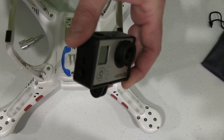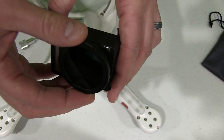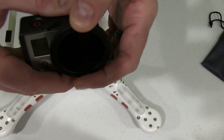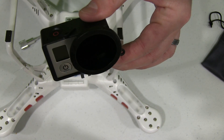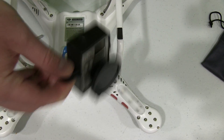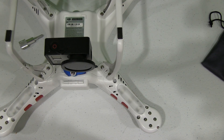This is an aftermarket GoPro frame type mount — it would also work with the GoPro branded mount. Basically what I do, I just position this neutral density filter over the lens of my Hero 3. This is going to help to better reduce video jello. Then I position this inside of the factory DJI Phantom GoPro mount.